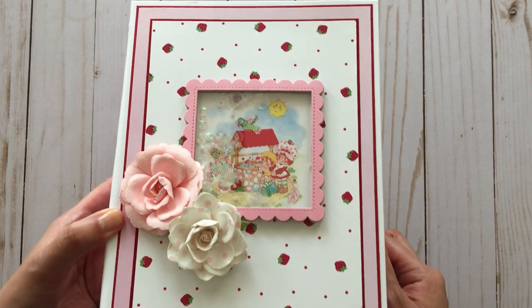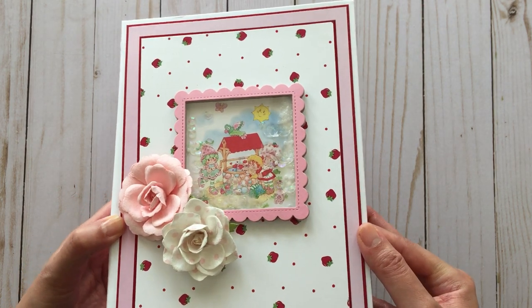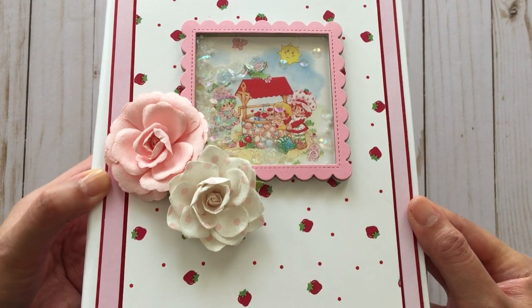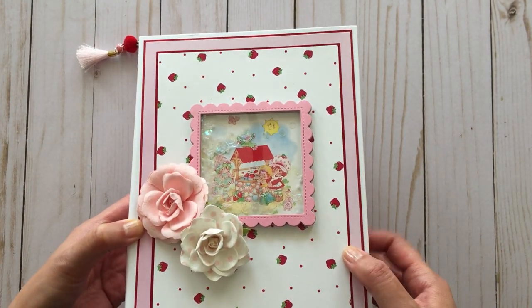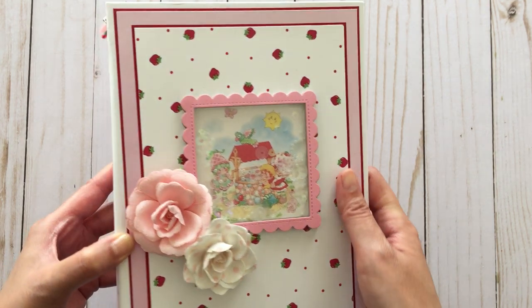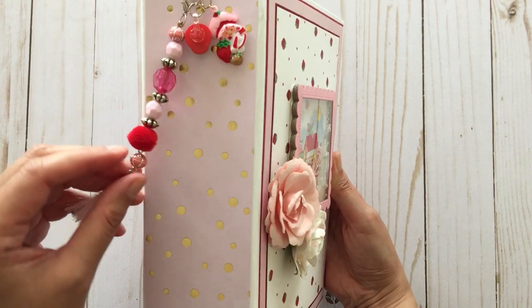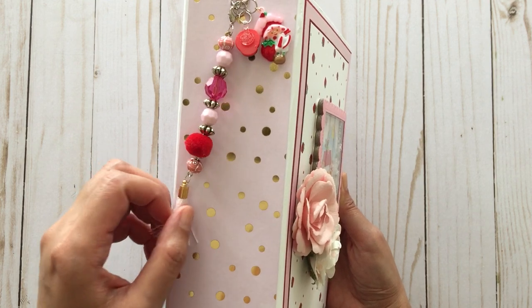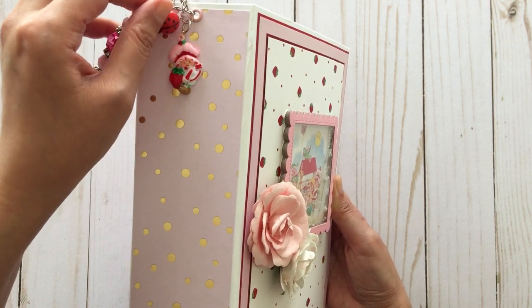For my book cover, it was wrapped in chipboard. I gave it a shaker using a really cute strawberry shortcake image, and then I added some paper flowers from Recollections that you can get at Michael's. The strawberry paper was one that I made. The book measures six and a half inches by nine inches, and the spine is two and a half inches thick. For the spine, I made a tassel from beads and charms that I have, and I added a vintage strawberry shortcake charm.